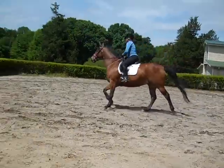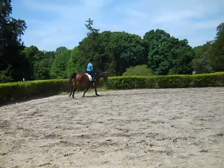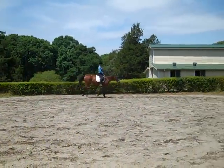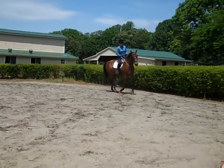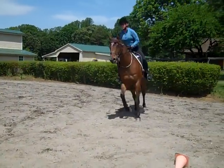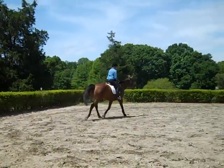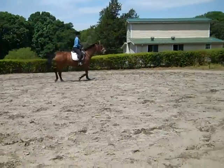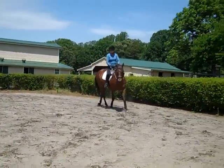Shoulder-in is a good exercise — it gets them on the inside hind. Take your time, keep her connected. Anything feel different in her canter? It's more collected. So what you've done is you've changed the warm-up to where now you're expecting her to carry a more balanced canter from the get-go.